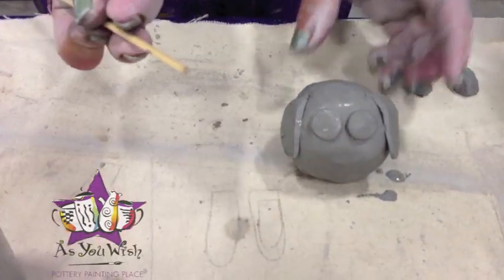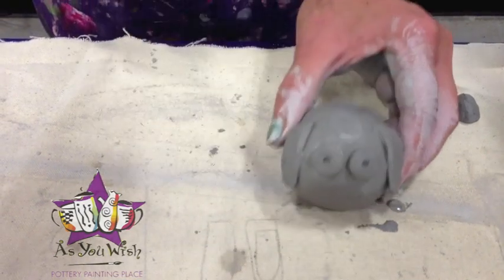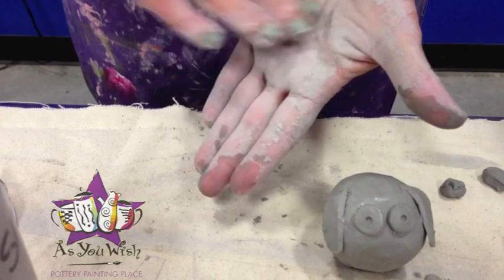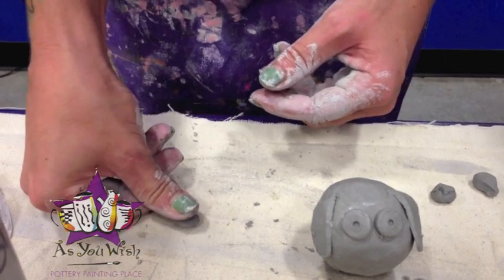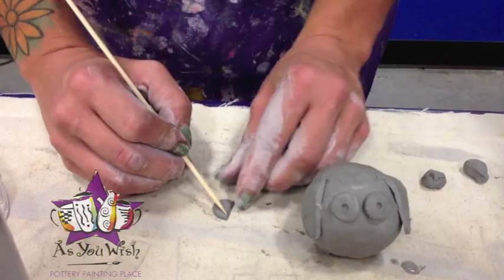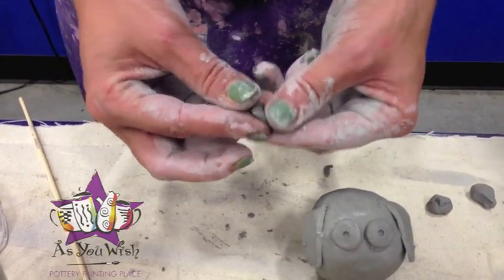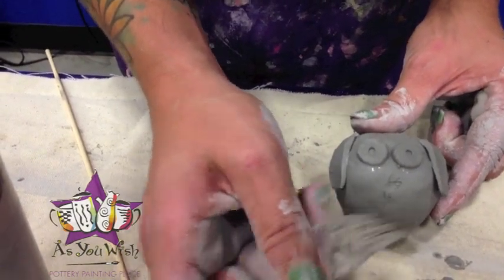If you want to, you can take the back end of your skewer, poke a little hole right in the middle to give them a pupil, or you can just leave it and paint it on later. Now we're going to make the nose — again we're just going to take a tiny piece, roll that into a ball, flatten it out, and then make it into a triangle shape. Round the edges a little bit so it doesn't look like a beak, and score and slip the nose on.